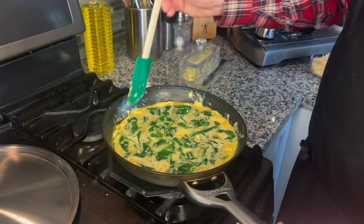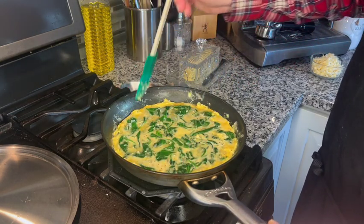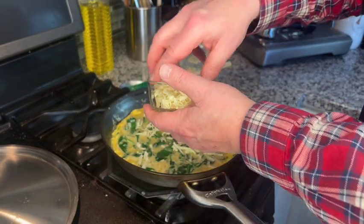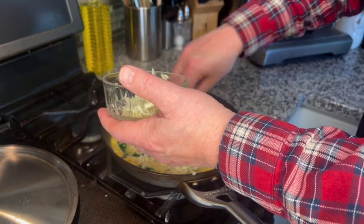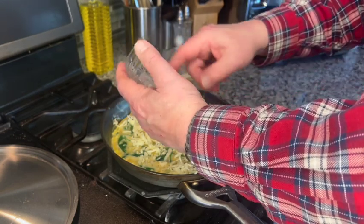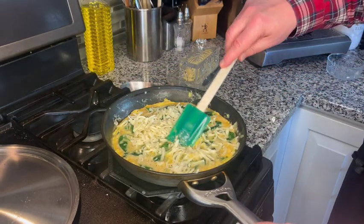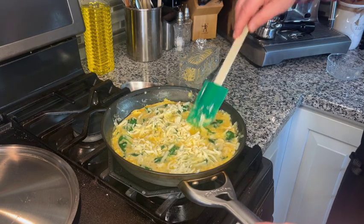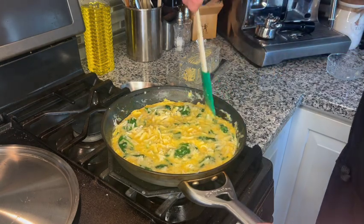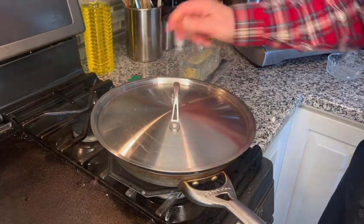We've been cooking for a few minutes. You can see that the edges are starting to set up. I'm going to add our fontina cheese now and just sprinkle that all over the top. I'm going to give it a little mix to get it inside the egg that's still soft. Cover it again and let it go for probably another five minutes.